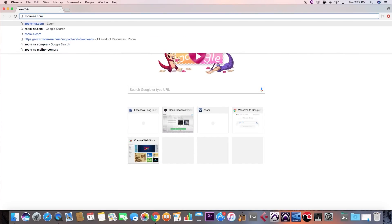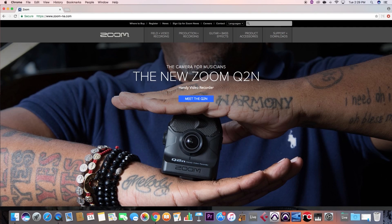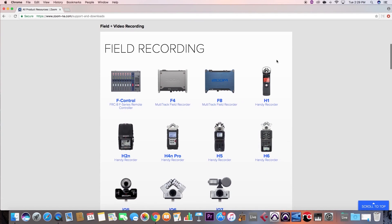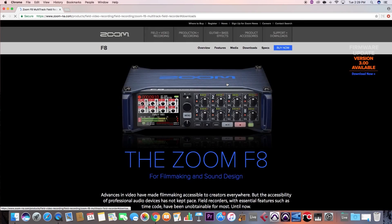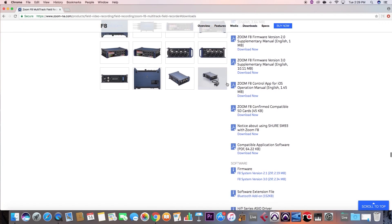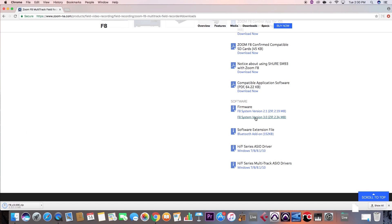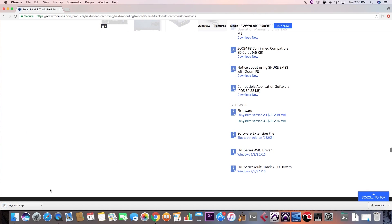Next, open your browser and go to zoom-na.com and navigate to the Support and Downloads tab on the upper right of the screen. Next, select the device in which you are updating. For the purpose of this video, we are going to update the F8. Click the link for the newest firmware on the list on the right. This will download the update folder.